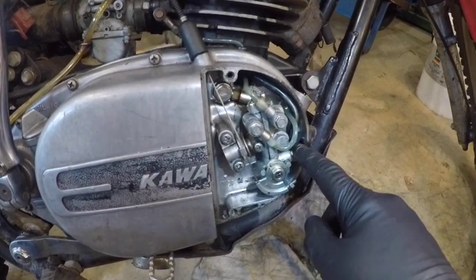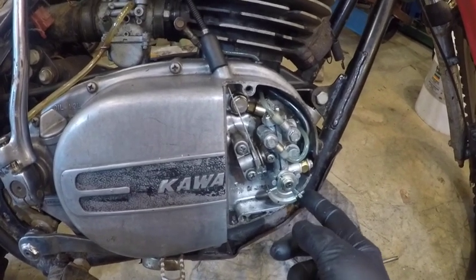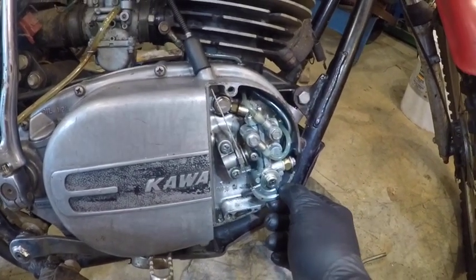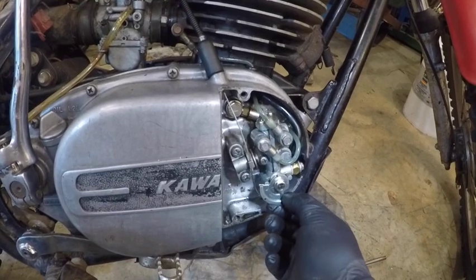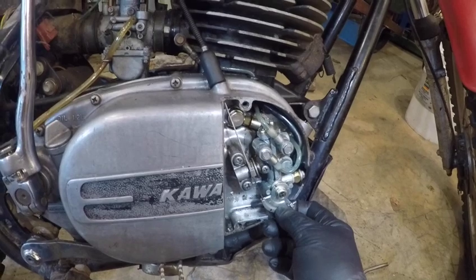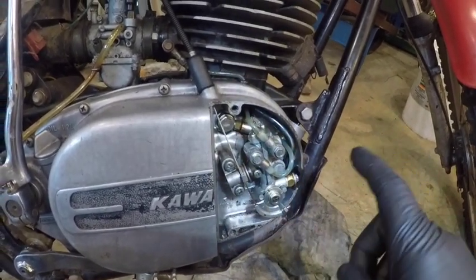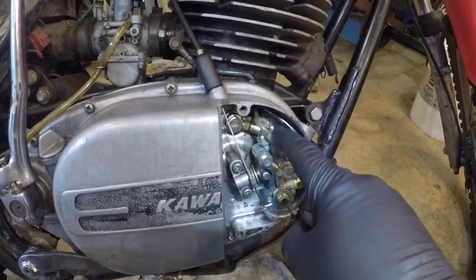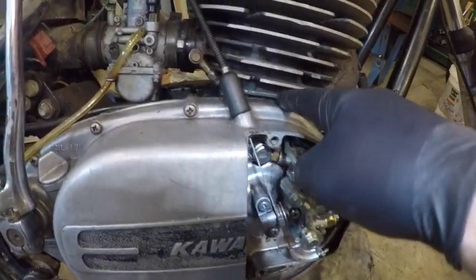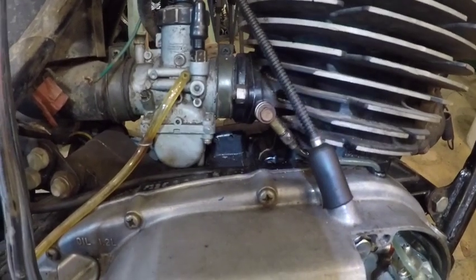This is the inlet for the two-stroke oil. I'm going to call this the plunger — when you twist the throttle, this increases the flow of two-stroke oil and it sends it to two separate places. One place is this hose here, which comes out and goes right here to the intake.